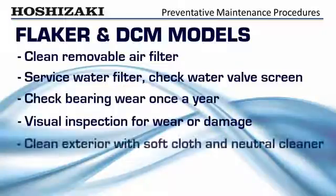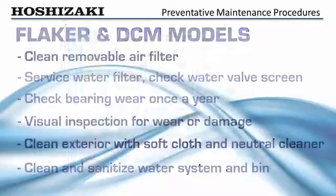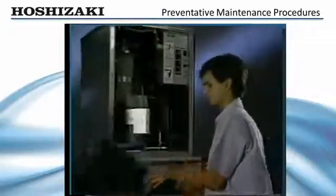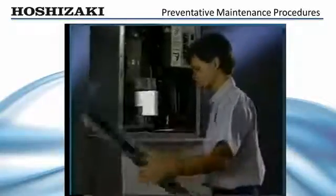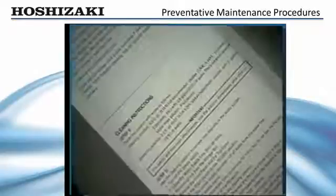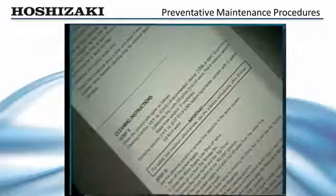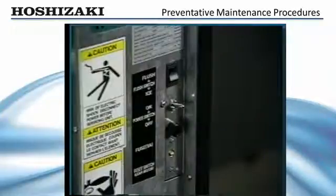Clean the exterior of the ice maker with a soft cloth and neutral cleaner, and clean and sanitize the water system and bin. Annual cleaning and sanitizing of the water system is recommended. More frequent cleaning may be needed if there is a high mineral content in the local water supply. Instructions for cleaning are located inside the front panel.